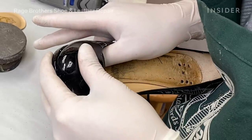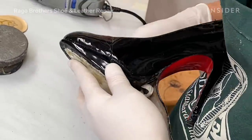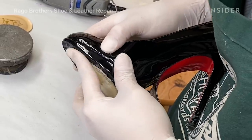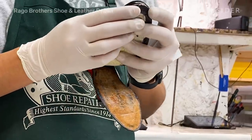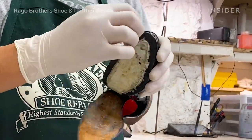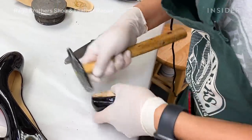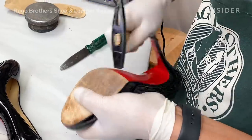Now that we've repaired the upper part of the shoe, we are going to take the platform and attach it to the upper part of the shoe. We are now going to give the shoe to our shoe repairman Henry so that he can attach the leather and rubber soles to the bottom of the shoe.